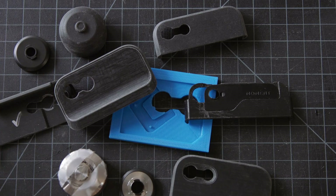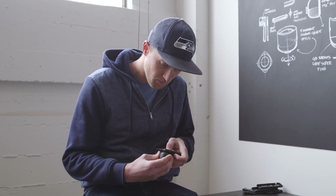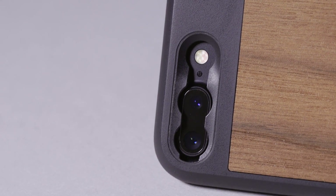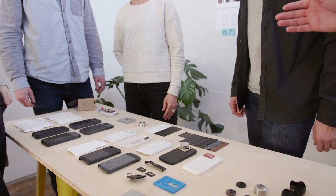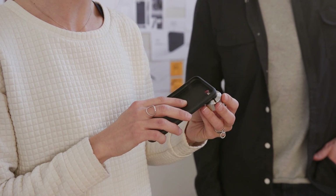Between the adapter and bayonet design to the spring design and material, there were probably combined like 30 different options that we had out there. It definitely went through the gamut of options. It all started with defining the problem — me, Eric, the designers, and the product team got together and defined what the real issue is with the current interface and what we wanted to solve.